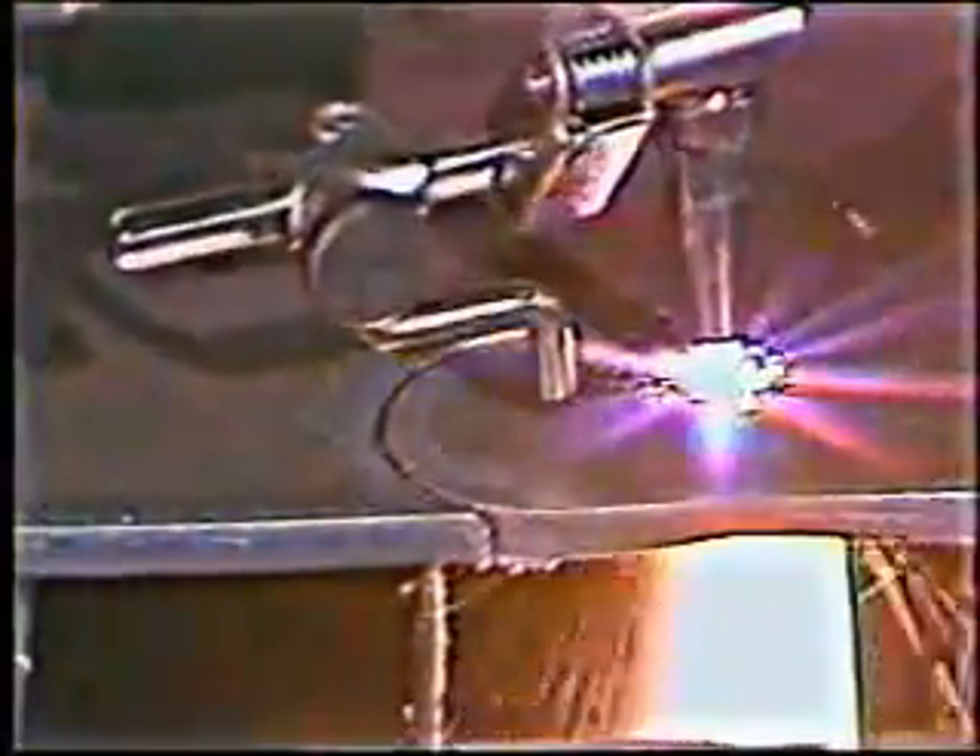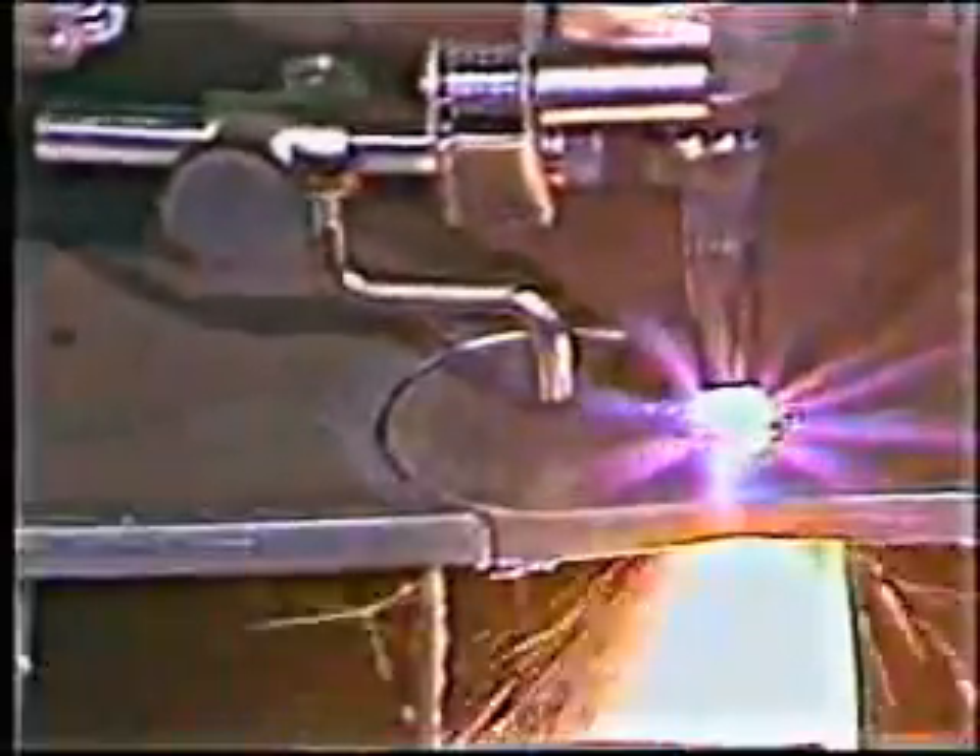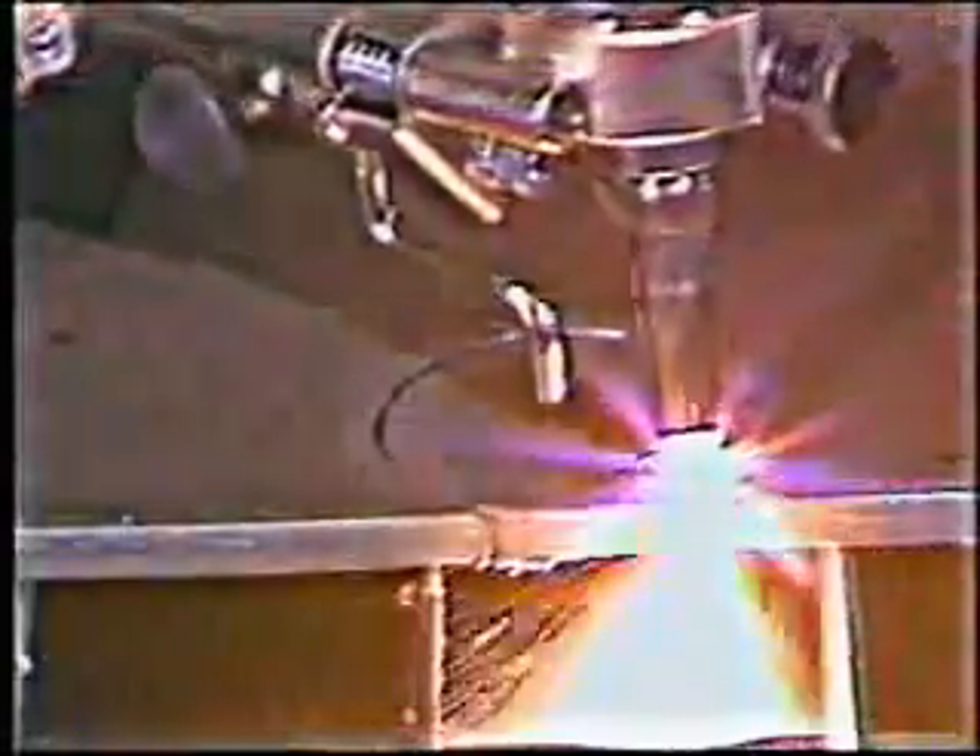With the Handy Auto, you get machine-quality cuts, easy operation, low maintenance, and a variety of tools to help you do better cutting.